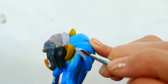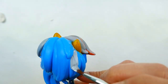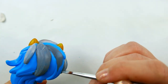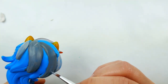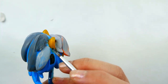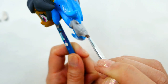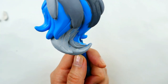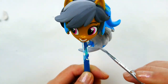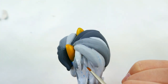For the back of the hair, I'm going to start with the lighter gray and then add the darker gray. For the rest of the hair, I'm going to paint it a light gray first just to cover all the blue areas, and then paint the rest of the hair the different shades of gray.